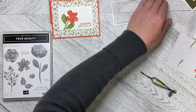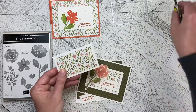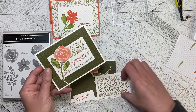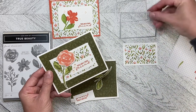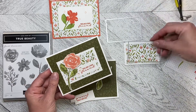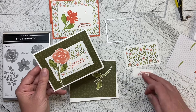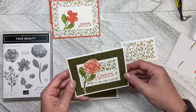Now we're going to make the second card, which is where I used the piece I cut out of the middle of the first card. I've got a basic white tentfold card base and that basic white cut with the larger of the two deckled rectangle dies. The center is cut with this piece, and then I used one of the smallest deckled dies to cut out the greeting and I've just layered it up.